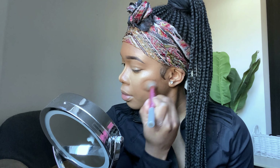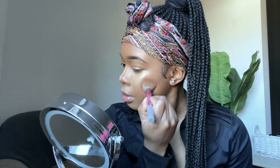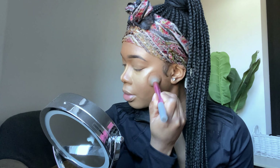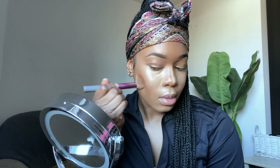After I do that, I go with my Real Techniques brush and just blend it in. Fun fact guys — I don't use a beauty blender anymore. I stopped using that about two years ago and I don't think I'll ever go back. I just love the finish that a brush gives me, but you never know — I might try it again. I'm just blending that in.